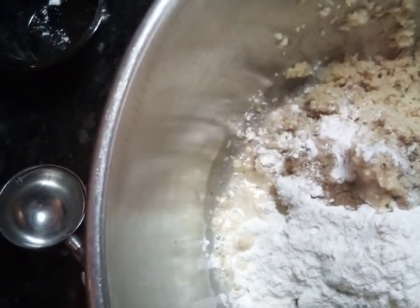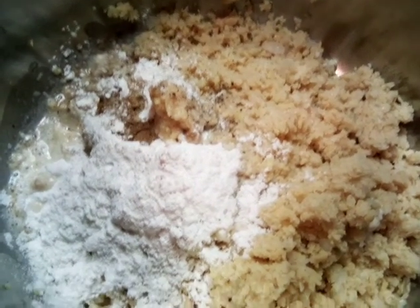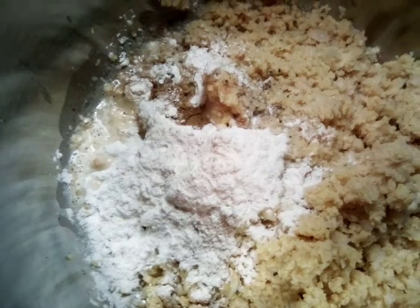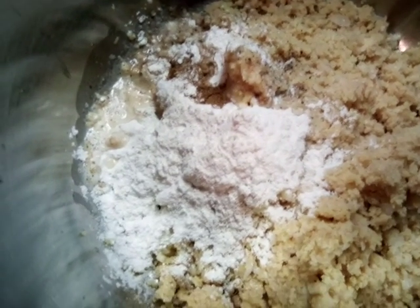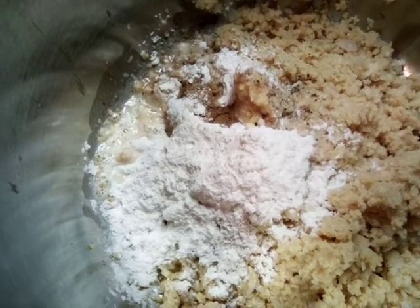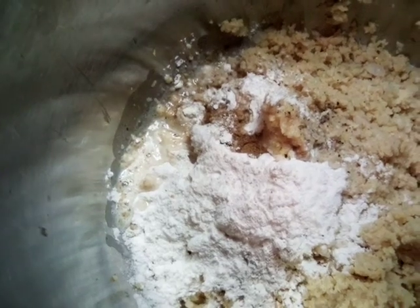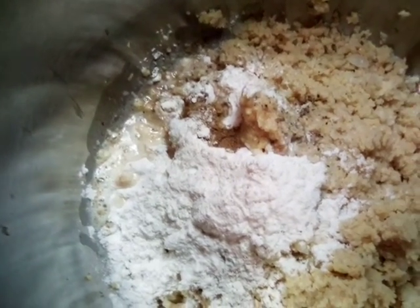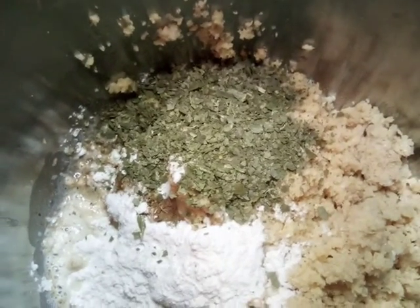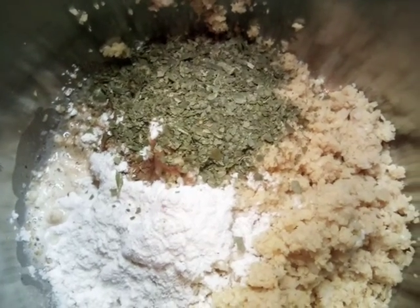We're also going to add some dry cilantro or parsley — your choice, you can use either or, or half and half. The measurements will be in the description. Now that we've added the dry cilantro, which is what I chose to use, I'm going to go ahead and mix this up and we'll be right back.